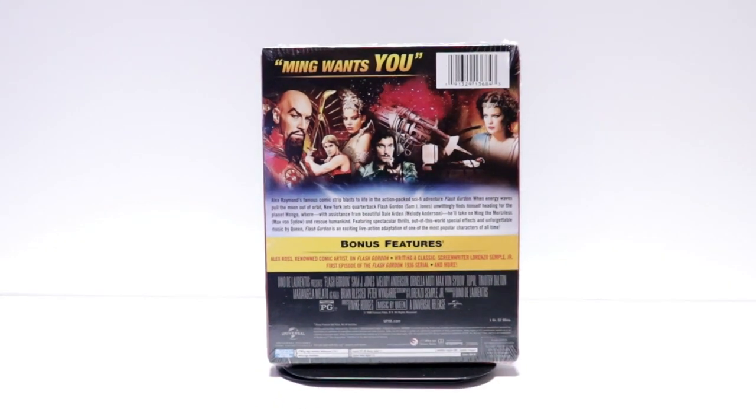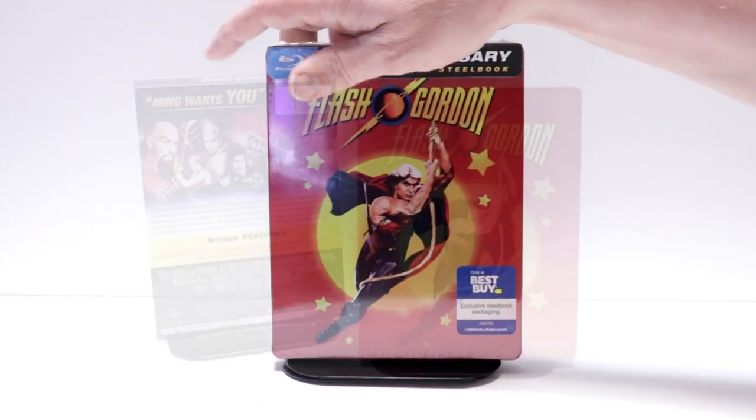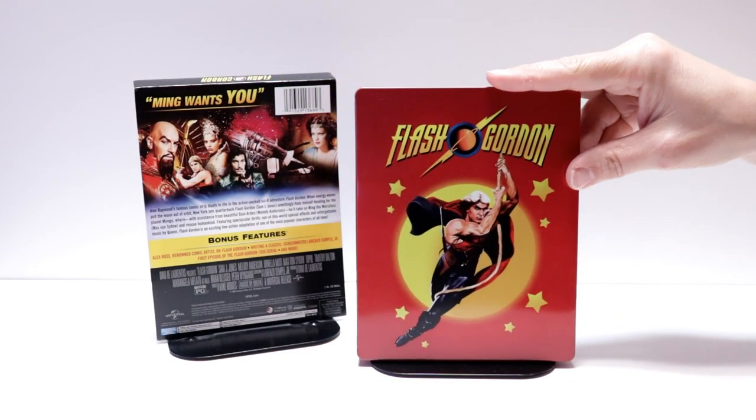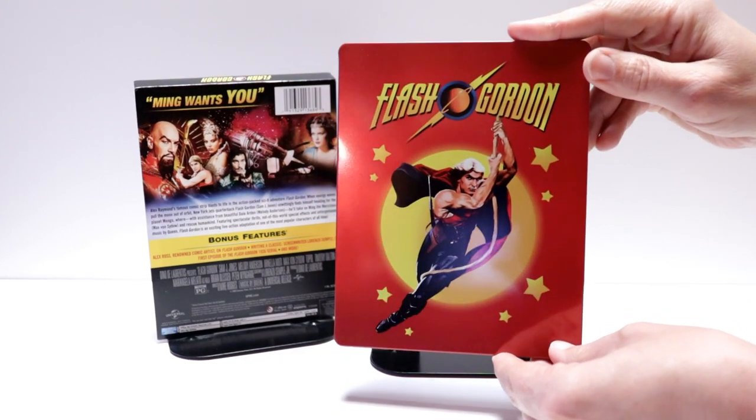I'm gonna go ahead and remove this from the wrapper and we can take a closer look at this steelbook. Here's the steelbook without the wrapper and the j-card on it. Really nice image here on the front with the title.